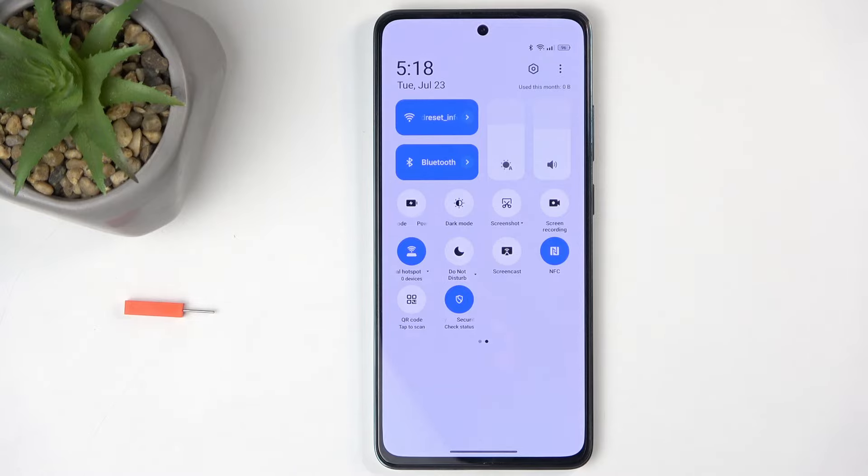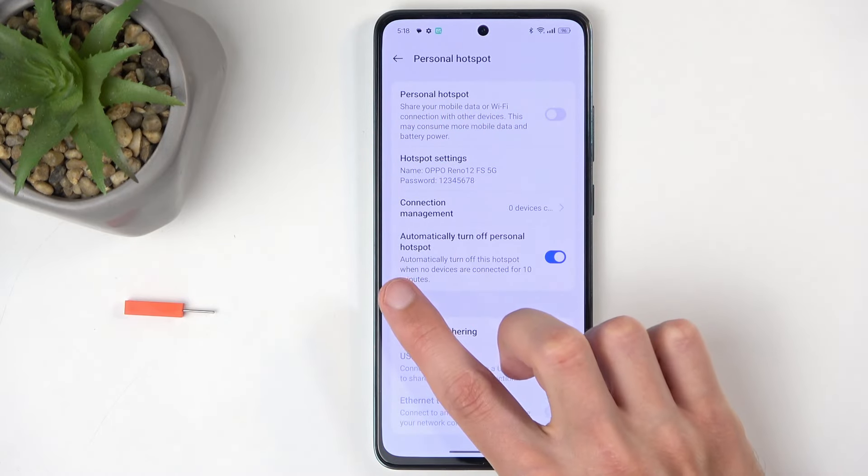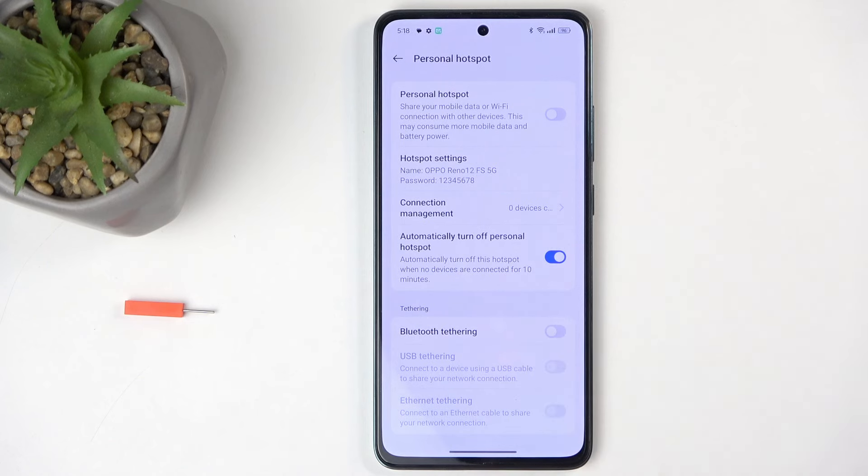Once you're done using it, you can also turn it off by clicking on the toggle once again. Let's also quickly check if there is an option to automatically turn off the hotspot after 10 minutes of inactivity.